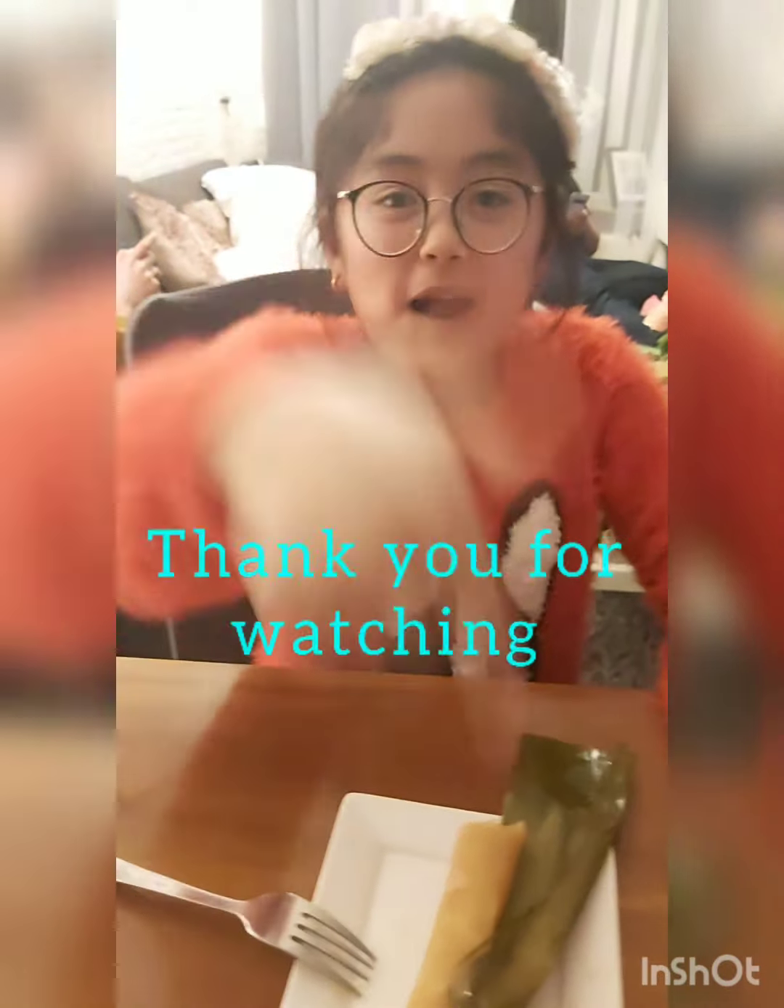Please watch our video and don't forget to like and subscribe. Bye!